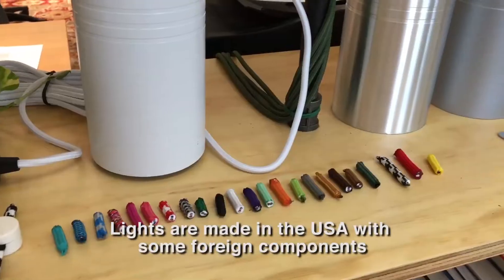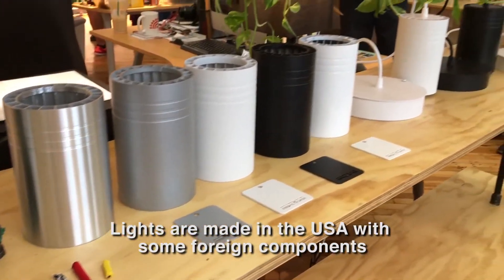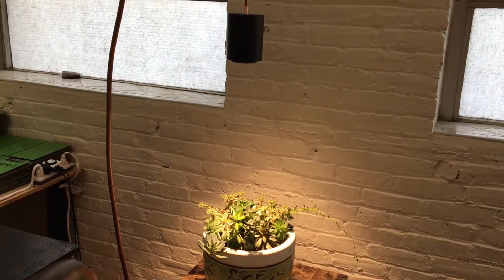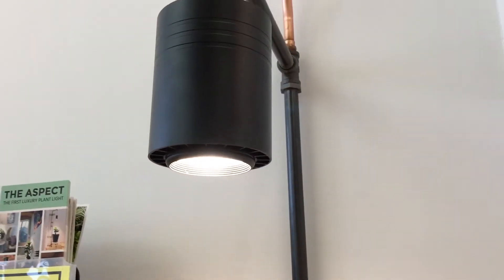We have a 20 watt in both black and white, which is $149.99. Our 40 watt models come in black and white as well — gloss white or matte white — and they're $199.99. And then we do have a hardwired option in black, white, matte white, and gloss, which is $219.99.